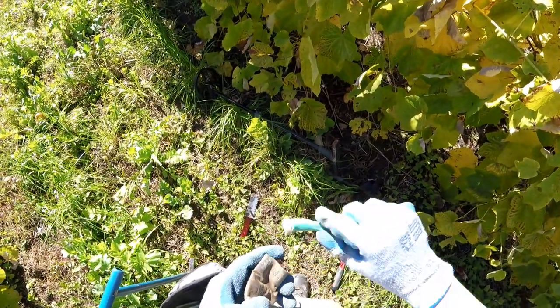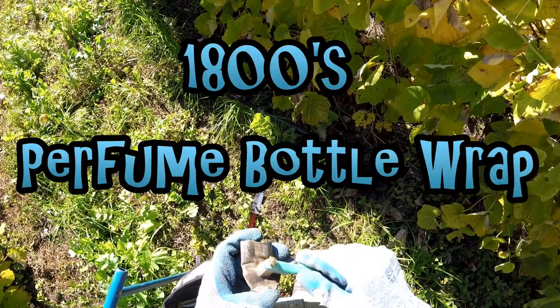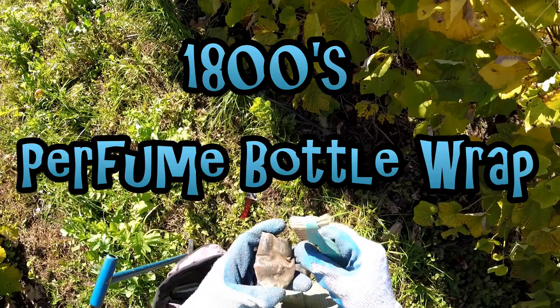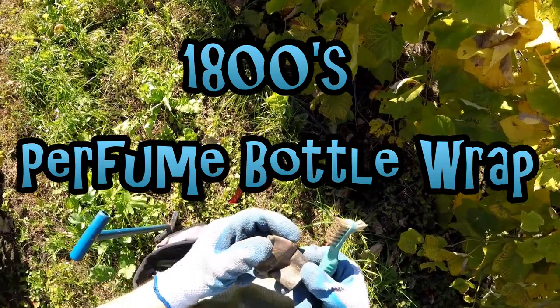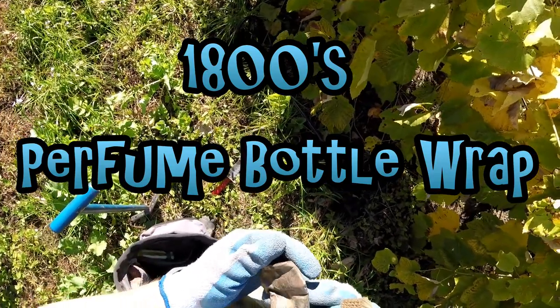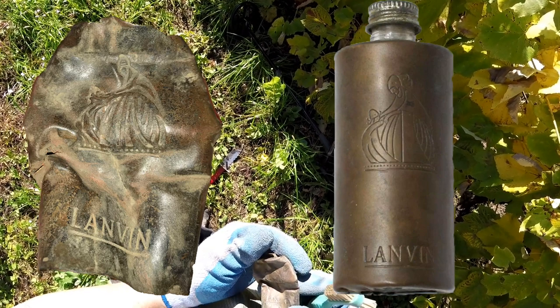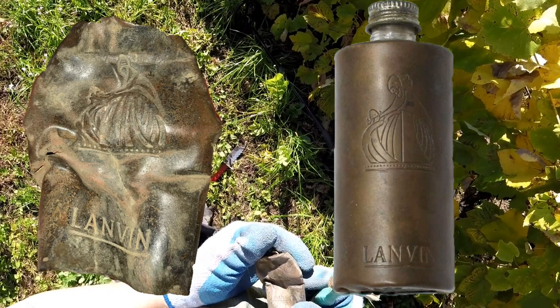I thought I saw something, so I started cleaning it. And it's like some kind of design. It says... Lanvin. Lanvin.